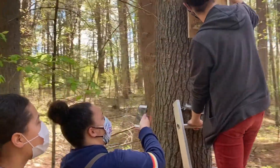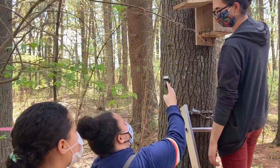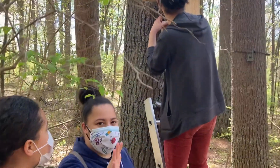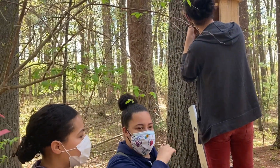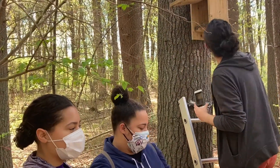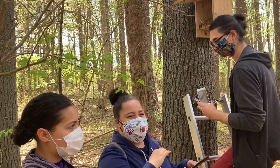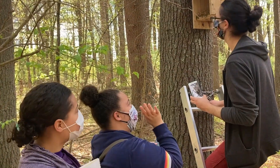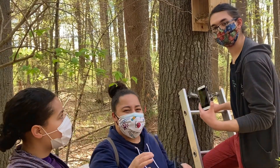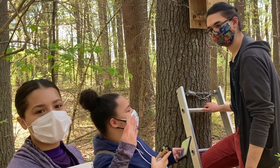It looks like we've got some tree nuts and some moss. We're going to take some pictures here. After you're all done, you can upload those photos onto the Survey123 app that we have linked on our website. Up in this nest right here, it looks like there's lots of chewed nuts and moss, which are good indications of it being a flying squirrel nest.